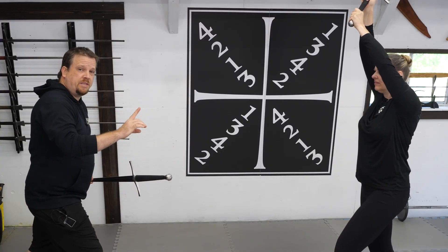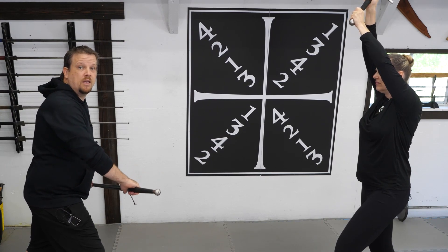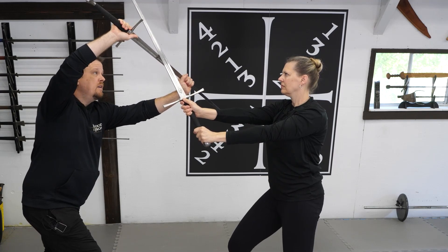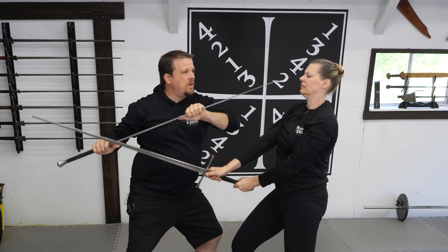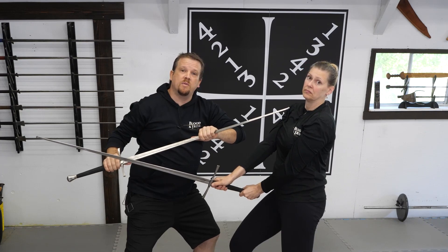The first technique we're going to examine is a basic defense in half-sword grip countered by a thrust to the throat. As the cut comes in, I bring my sword up, guarding with one hand on either side of the incoming strike. After I've defended, I step to my left, guiding my opponent's sword to the right side of me and bringing the tip of my sword on line with my opponent's throat.